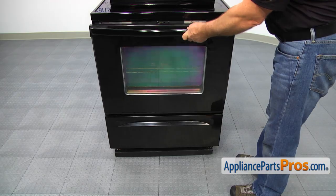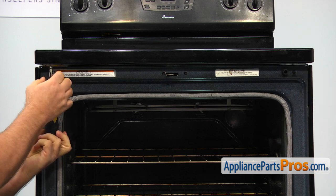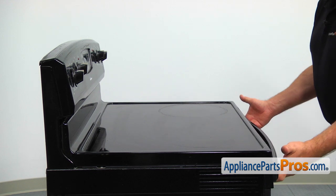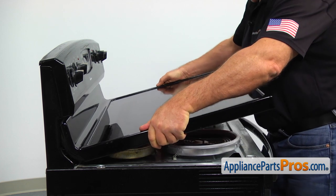To get to the part, we need to open the door. Using the Phillips screwdriver, remove the two screws that hold the cooktop, one on each side. Leave the cooktop up and slide it to one side in order to release its rear hinge from the mounting bracket. Be careful not to drop it — it's kind of heavy.